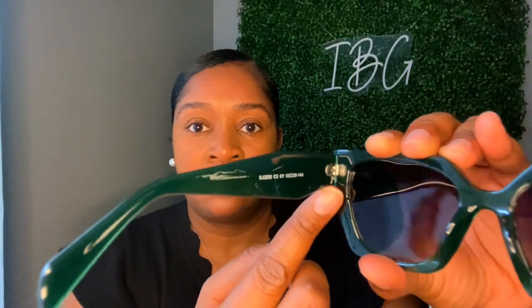These are in the color green. See the thickness — it's kind of like a rhombus or diamond shape. Translucent, almost. I'll show you the inside. Look at that frame — one, two, three, four, five, six sides — kind of like a hexagonal shape, cat eye.